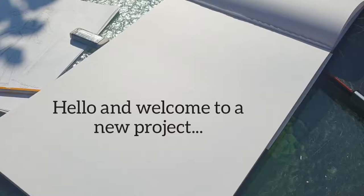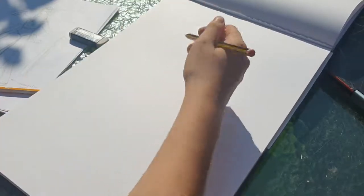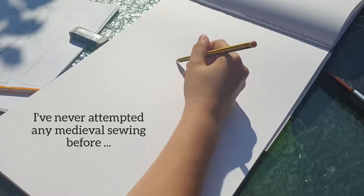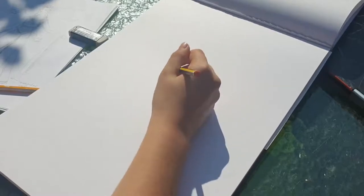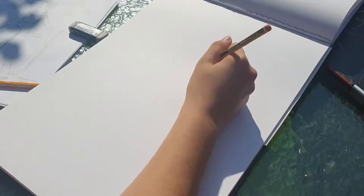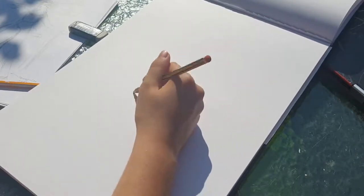Hello and welcome to this video which is the beginning of a new project! This project is going to be a 14th century medieval gown and I'm very excited about it because I've never done any medieval sewing before or even attempted any vaguely historical fashion projects, but this is going to be an enthusiastic first attempt and although it won't be 100% historically accurate, I'm hoping it will turn out okay in the end.